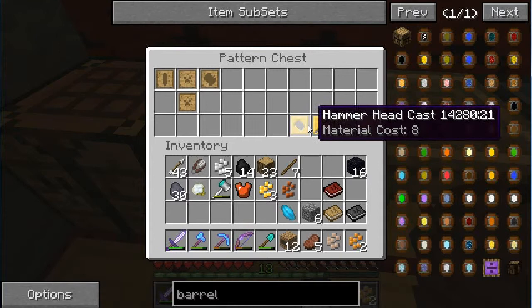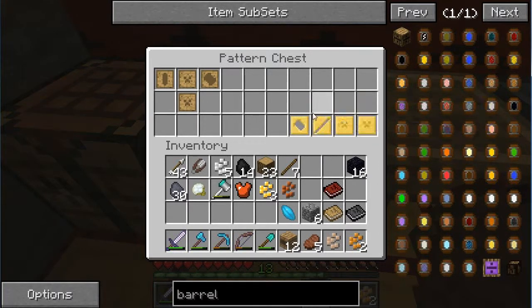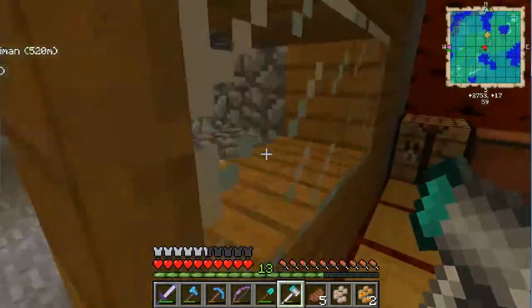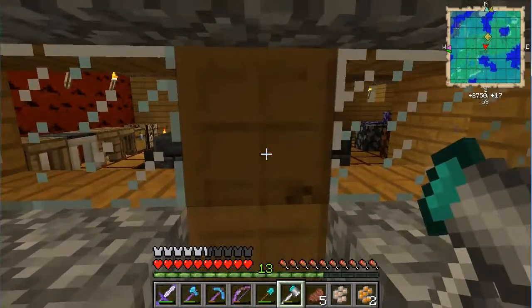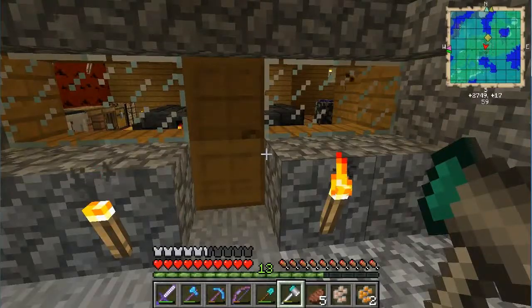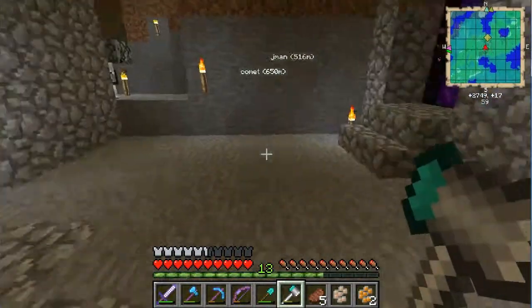I used those to make my actual hammer - smelted iron, poured it in, and got all the pieces. I'm going to show you what this does. Hey, let me out! Do you like that door? It's made out of cherry wood. You can use most woods you find to make solid doors by filling up all nine slots in a crafting table with whatever wood plank you choose.